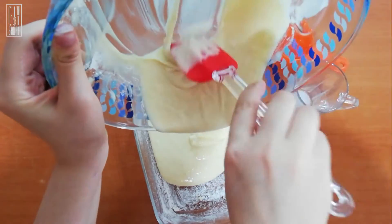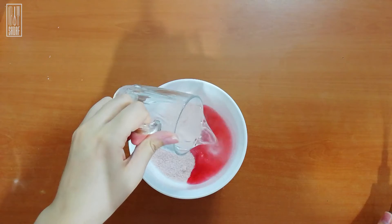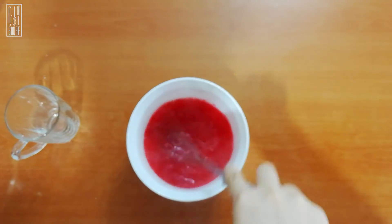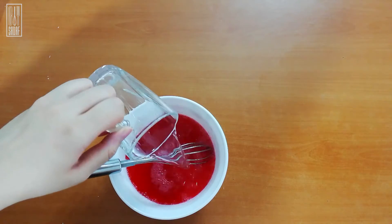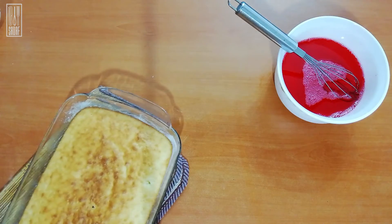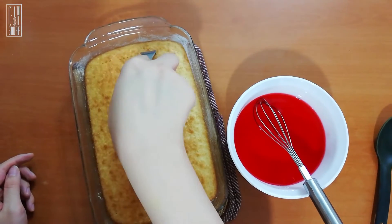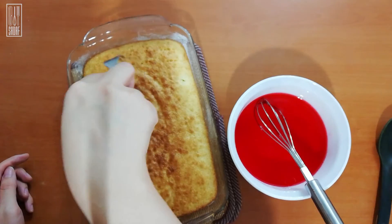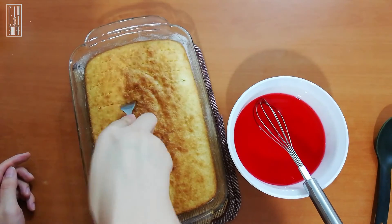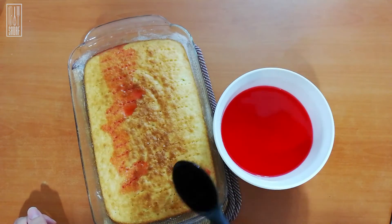Then start making your jello according to the instructions. As you can see, I am using strawberry jello and adding hot water and cold water, mixing until it's fully dissolved. Then while your cake is hot, using a fork poke some holes in it so that the jello will sift through those holes. Then using a ladle or spoon, slowly and gradually drizzle the hot jello on top of the hot cake and let the cake absorb the jello slowly.